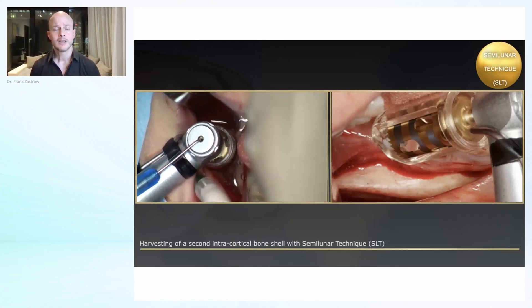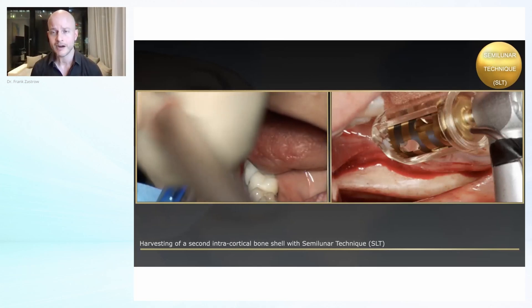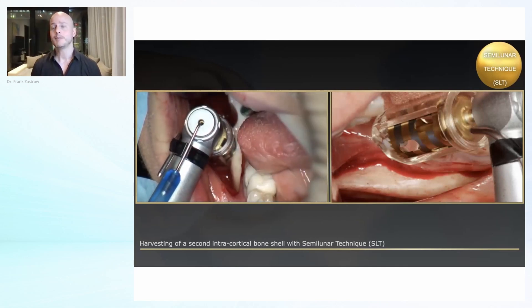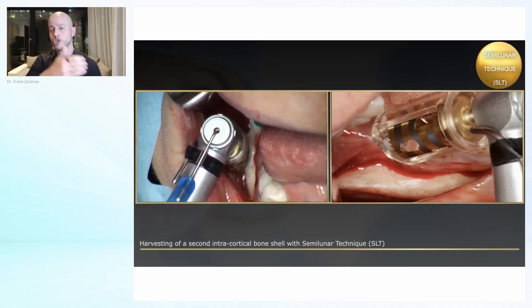You see here, again in real time — we have already collected one shell in the more posterior area, and now we are going for another shell in the more mesial area. In the end, it depends on the anatomy of the external oblique line how many shells you can take next to each other.